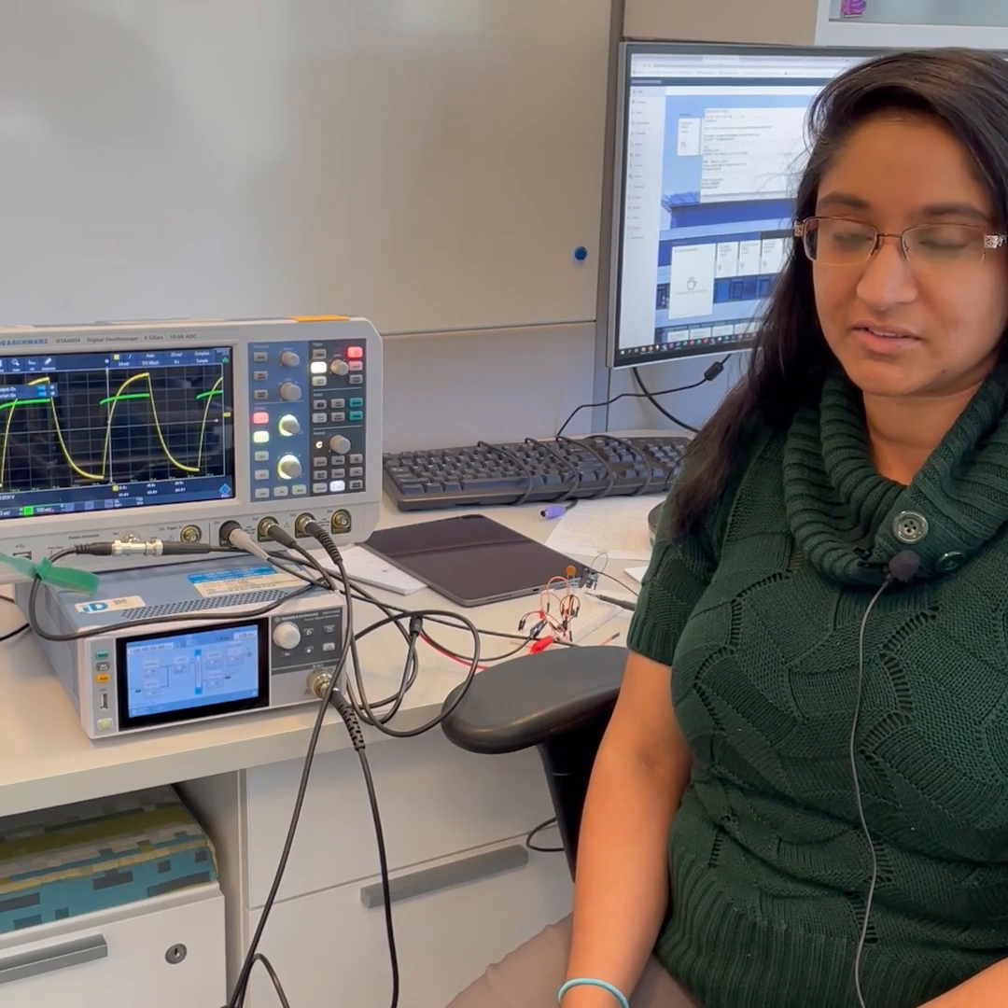Rodian Schwartz MiniMic Fast Facts. Hey, I'm Sushma. I've been with Rodian Schwartz for four and a half years now. I'm an electrical engineer from Rensselaer Polytechnic Institute.